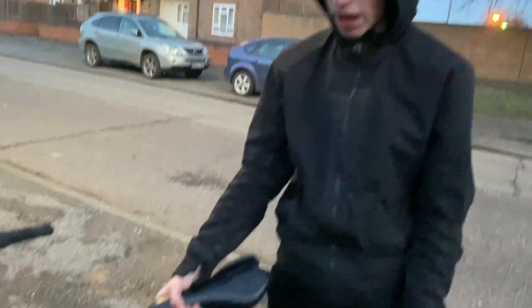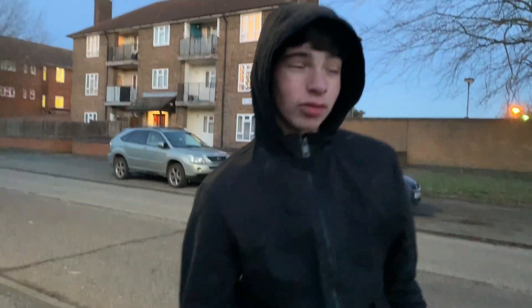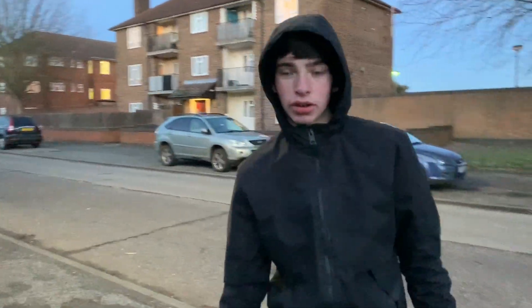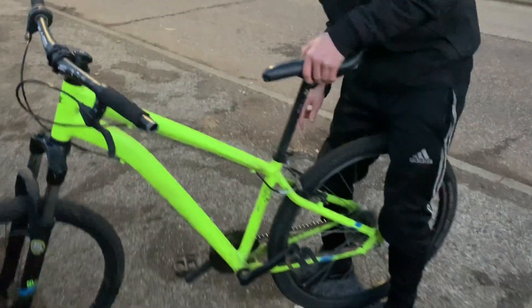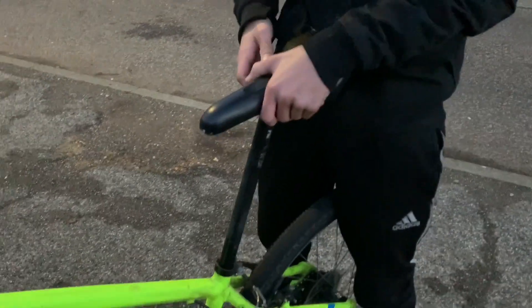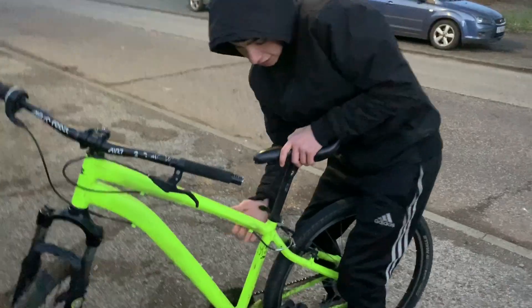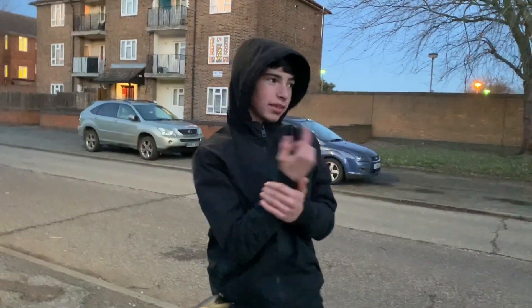So I got this bike ages ago. Have your seat the highest it can go, probably — if not the lowest. I have it halfway right now, I'll close the quick release. I have it quite high, not the highest it can go, but quite high so I can practice.